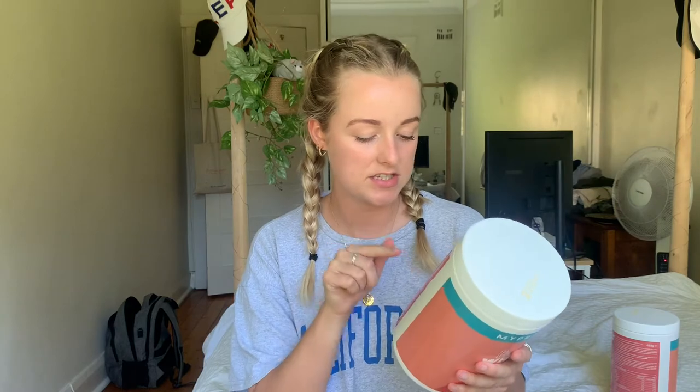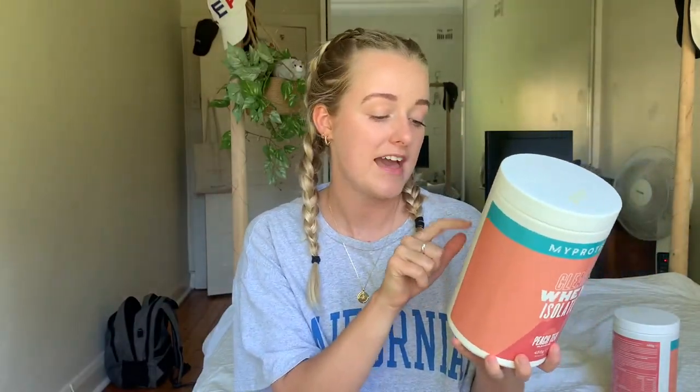Here's the back of the tub - per serving size you get 85 calories per shake. It's super easy to make. Basically you put one scoop, mix it with 300 to 400 milliliters of water, shake it up and enjoy. You have to leave it to settle because then it goes clear - in my first video I didn't leave it to settle and it was all murky, but it does go clear, you just have to leave it to settle.